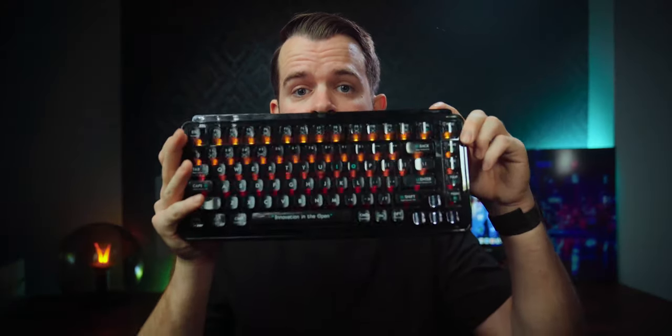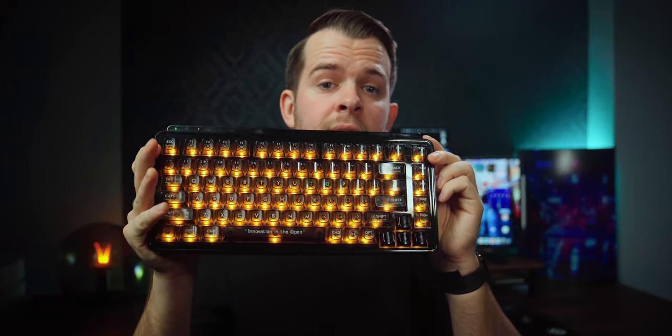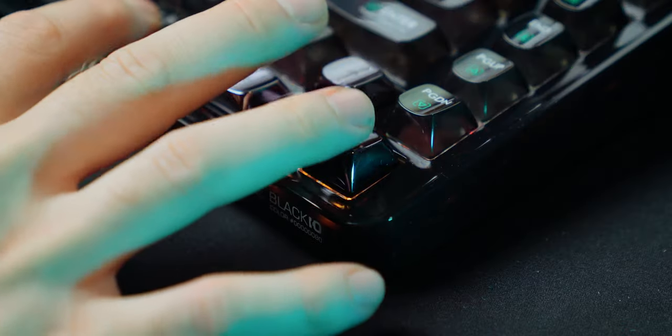The clear construction and keys are an absolute wonder for the built-in RGB lights. This may be one of the brightest mechanical keyboards I've tested when it comes to RGB, and with 48 RGB profiles there's a lighting solution to suit everyone.